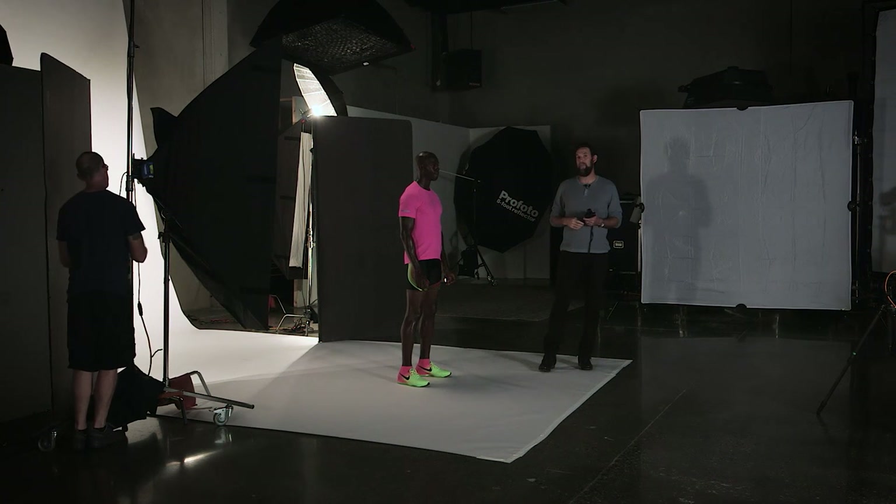Someone used to always tell me there's only really one light source — the sun — and it always comes from above. That's the way our mind and our eyes are used to processing light. Our minds are also used to processing one strongest light source, and in photography we call that the key. So this is going to become my strongest, most dominant light source of the image.